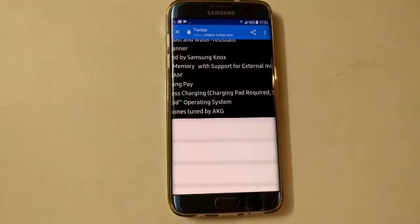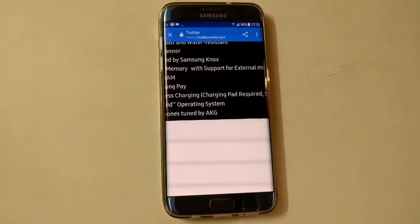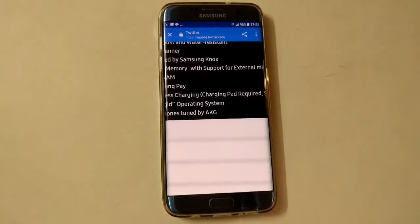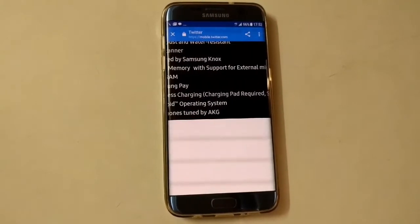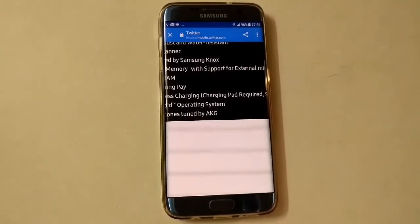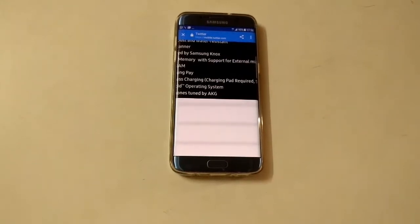These are the leaked specs by Evan Blass for the S8 Plus, not the S8. The S8 will share similar specs but with a smaller screen size and likely a smaller battery. Now let me show you the specs of the S7 Edge — I'll open Flipkart.